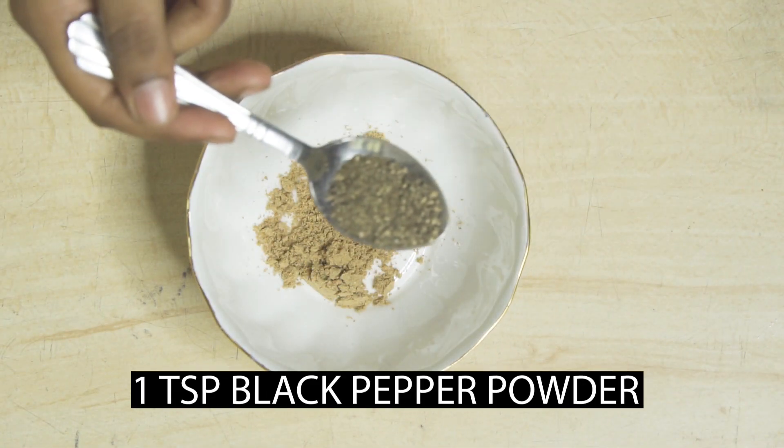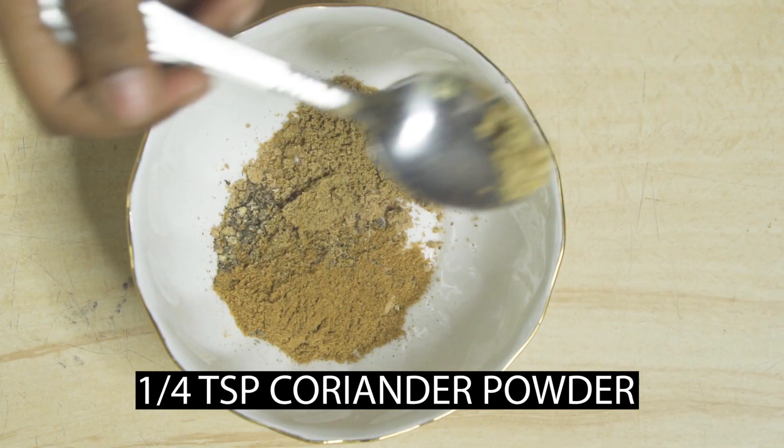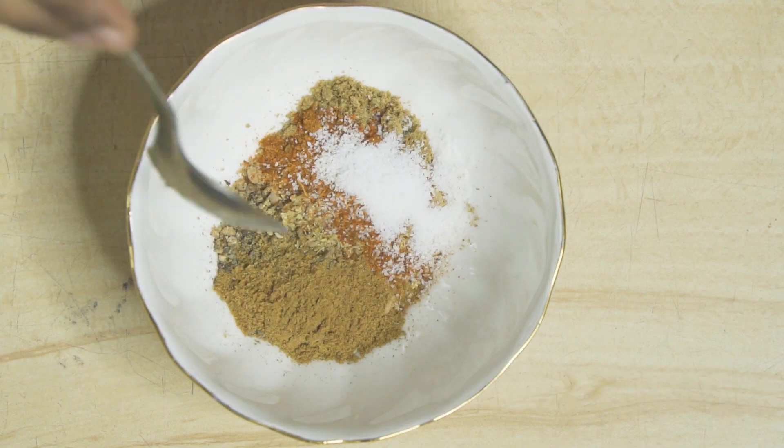1 teaspoon amchur powder, 1 teaspoon pepper powder, 1 teaspoon jeera powder, 1 teaspoon coriander powder, 1 teaspoon salt and garam masala.